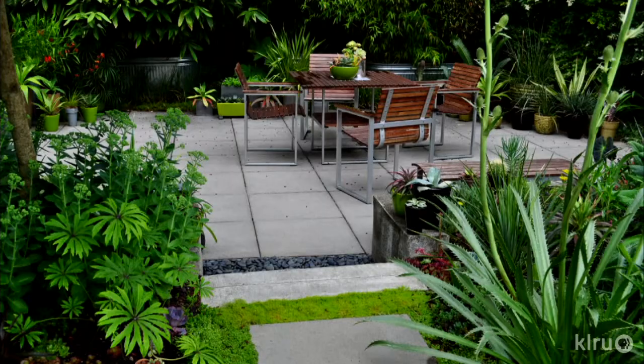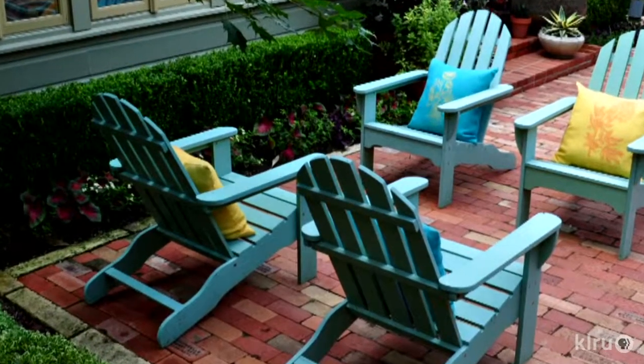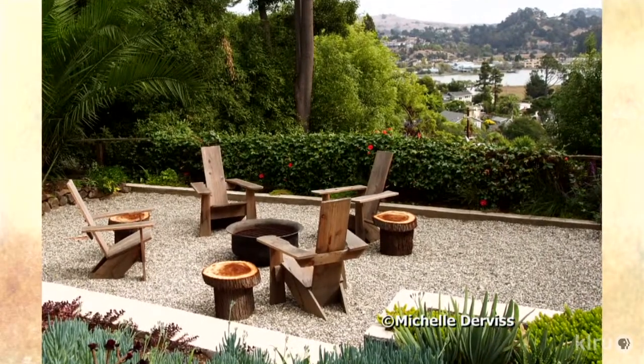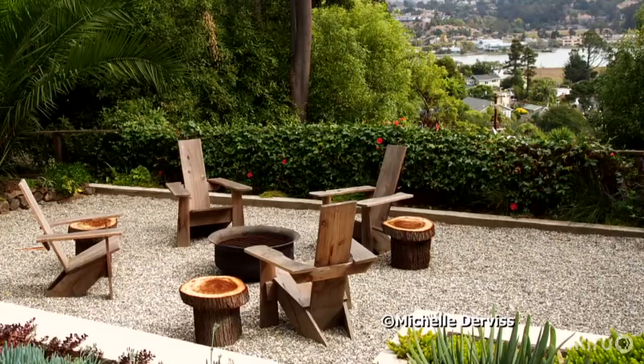On the hardscape side, think of sitting areas and transit areas — places you're moving through or destinations in the garden. If you're reducing grass and looking for things you don't need to water, patio spaces are ideal — you'll never have to mow or water them. It also has the benefit of inviting you out into the garden. Where you find yourself tracking through mud to reach the shed, make that a nice gravel path, or put in a patio in a shady spot, then surround it with the plants you love.